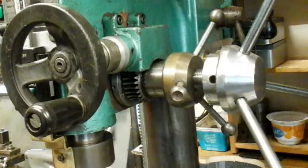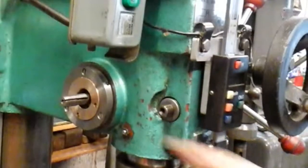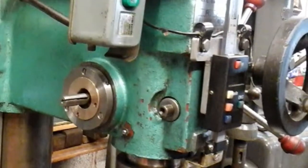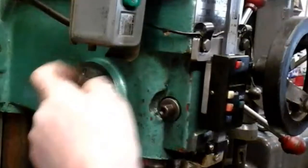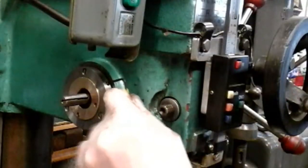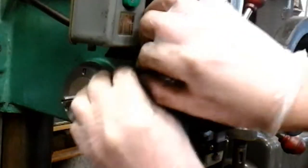I'll just show the other side. This side here is exactly the same - it's got this bronze bushing inside this steel flange with that groove in. I've got it adjusted, and now I've just got to fasten that grub screw up to lock that bronze bush with its offset in that position.